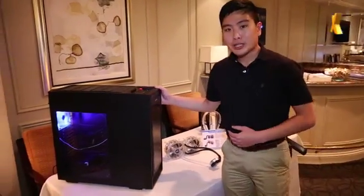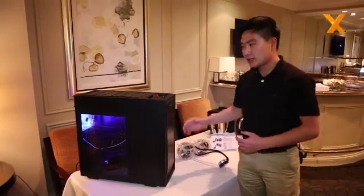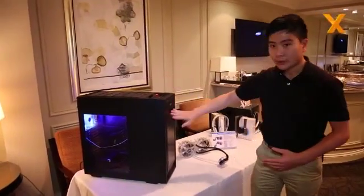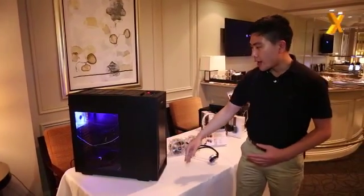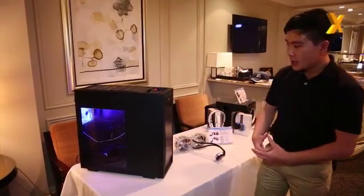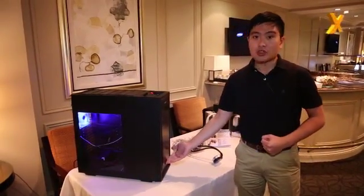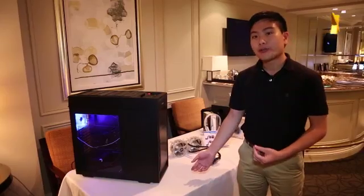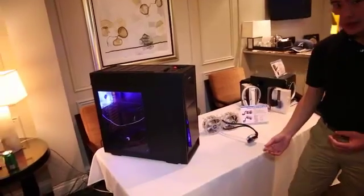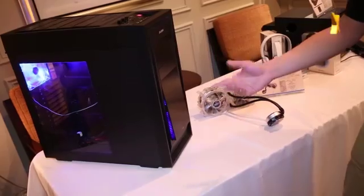Let's move to the next product, which is our brand new full tower case. This case has a very beautiful finish and uses aluminum on the top and also on the front panel. What is special is it looks very neat and sleek, but it can actually transform — in case you need more airflow, you can pop out the front and get more air in from the front with the 200mm fan that comes with the case.